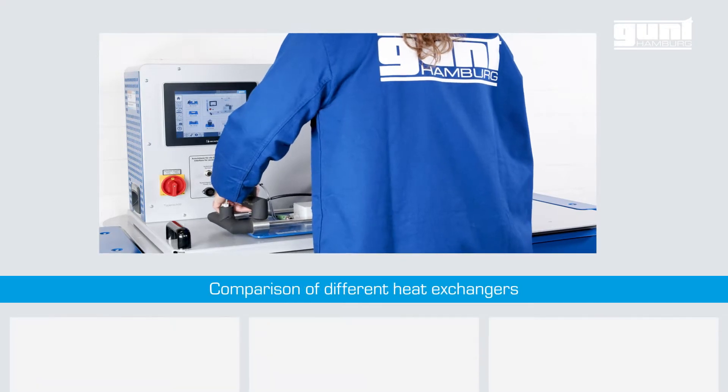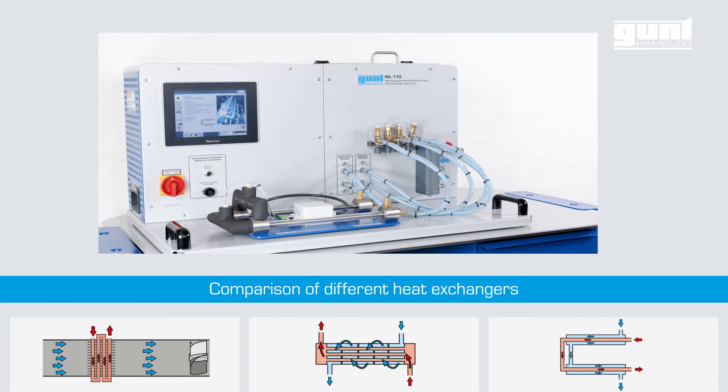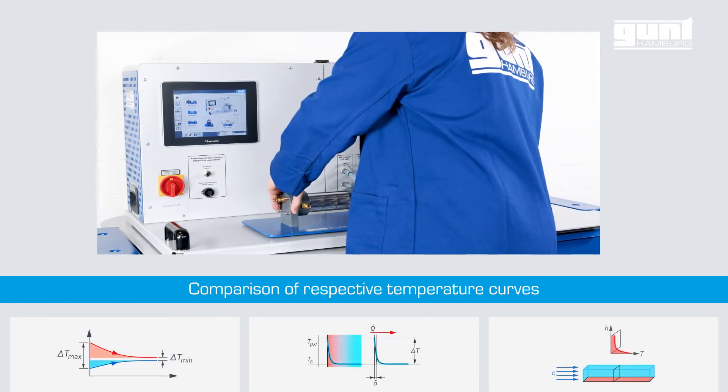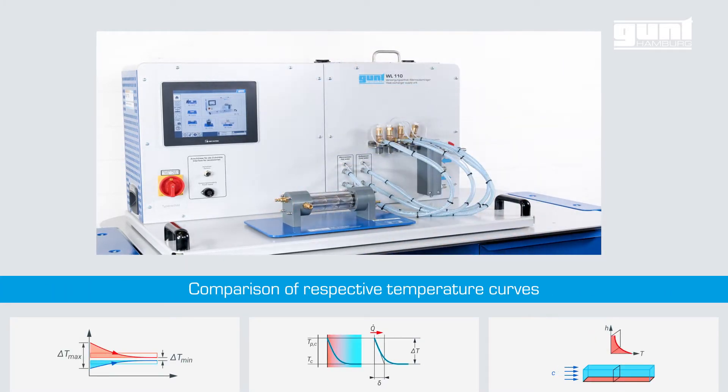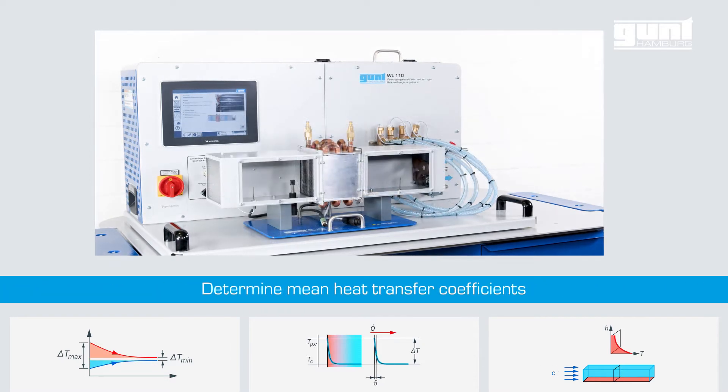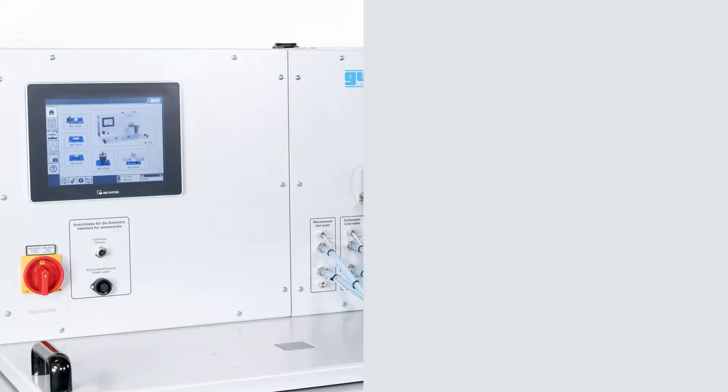The learning objectives for the WL110 are still to compare different types of heat exchangers, plot the respective temperature curves, and determine mean heat transfer coefficients amongst other things — but there are many brand new features.